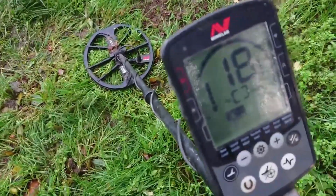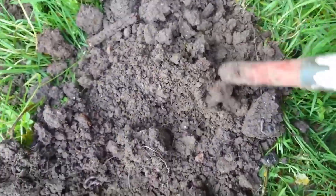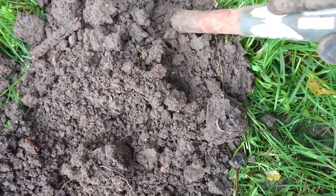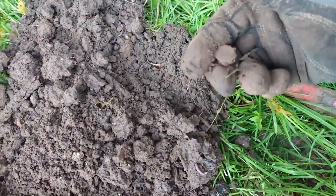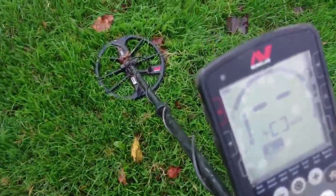Okay, right next to where I just had that signal — let's dig it and see what it is. It's out the hole. There you go, shotgun end.